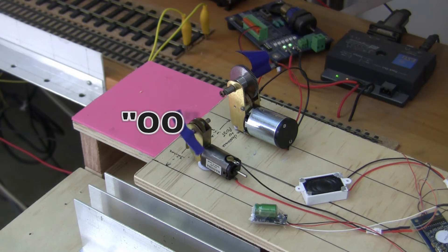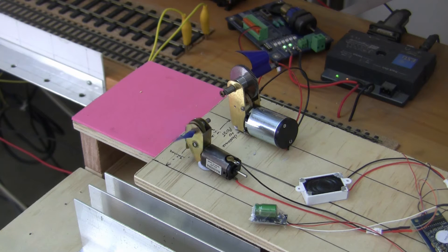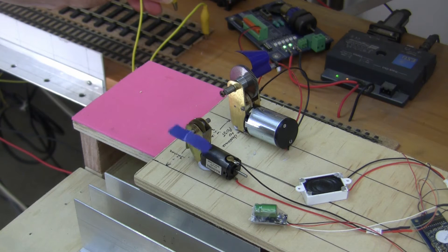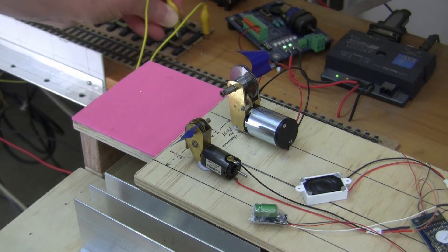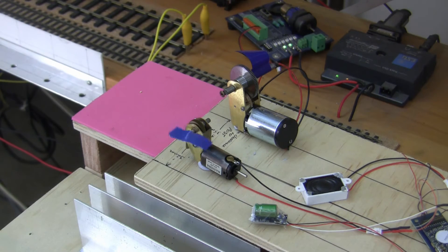Back on the test bed again, and this time using a smaller Mashima motor that would typically be used in a double O scale locomotive, running a series of tests to see how it impacts the Stay Alive capabilities. Let's test it by taking the power off. There's around about three seconds worth of power left in the capacitor for driving the motor in this environment.